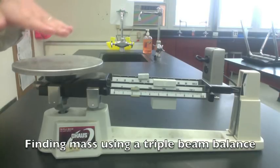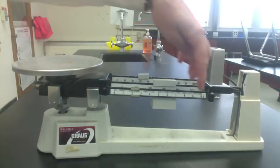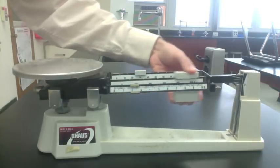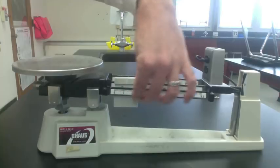Let's look at the parts of the balance. You have the pan — that's where the object goes. Put the object in the center of the pan. You have beams; there are three beams. Each beam has a rider. The first one's in 100 grams, the second one's in 10 grams, the third one's in 1 gram.